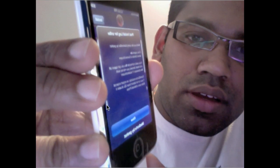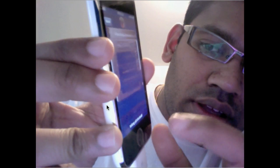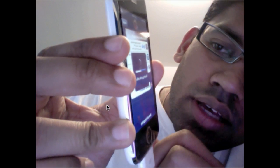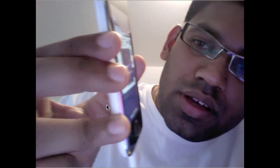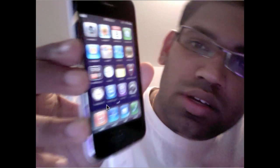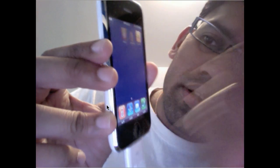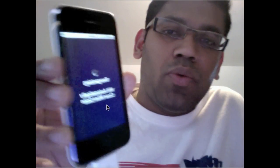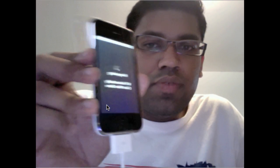You can see the BlackSnow unlock log now. Hit the close button and it'll clean up. And that's it — you can see Cydia right there on the home screen. So what we've done is jailbroken the device — that's Cydia right there — and also unlocked the device, so you can use any GSM provider.